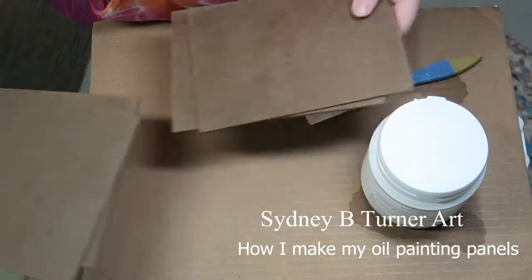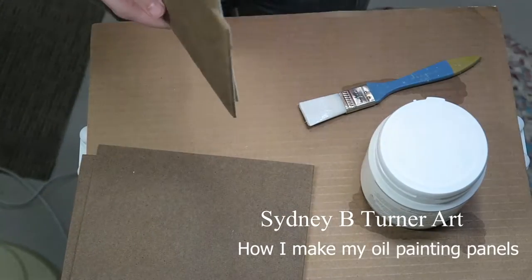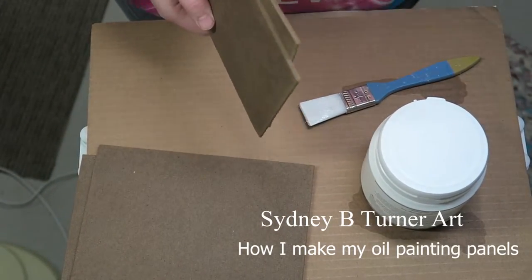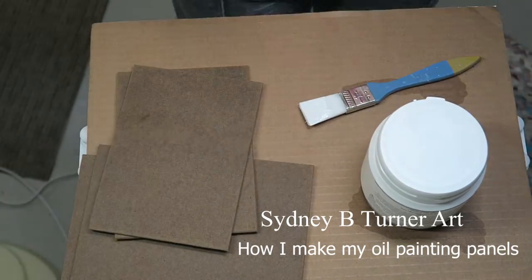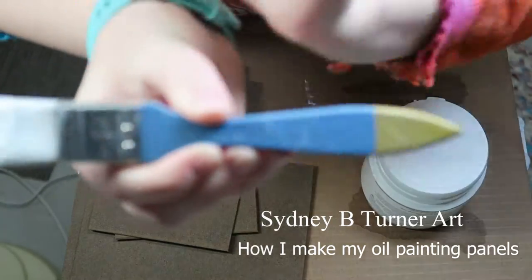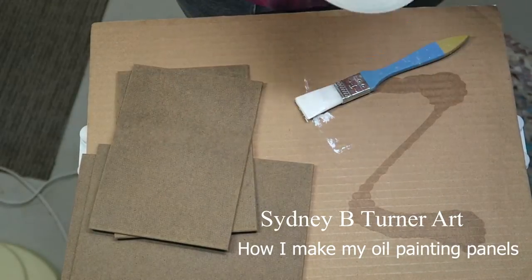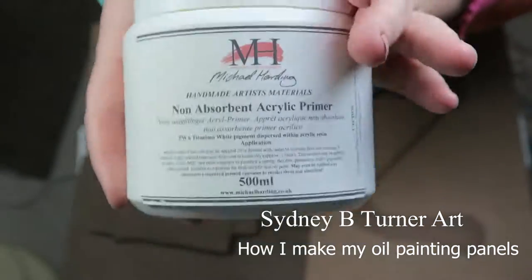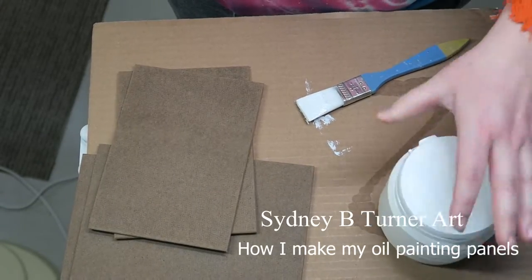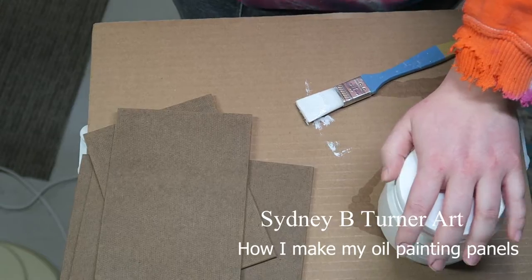Next you're going to need a primer. I decided to go with an acrylic non-absorbent primer for my oil painting practice, and that might sound a little odd, but the traditional panel prime is a classic acrylic gesso which you can find at just about any art store pretty inexpensively. You're also going to need a rag or a soft brush to brush off excess dust from your panels after sanding — that's another important little tool you will want.